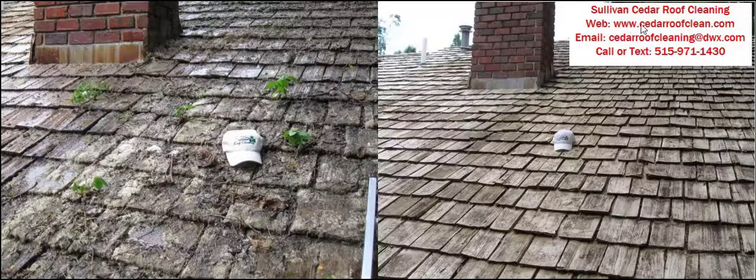Go ahead and go to our website and take some time to do the research. There's a video at the top of the website page and also a customer review page with before and after pictures. We'd be more than glad to give you an estimate and come out to clean and extend the life of your Cedar Shake roof. Normally, every 7 to 10 years you should clean a Cedar Shake roof — if you do so, they'll last for decades, not years.